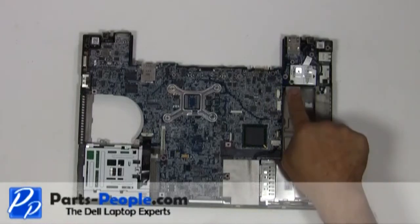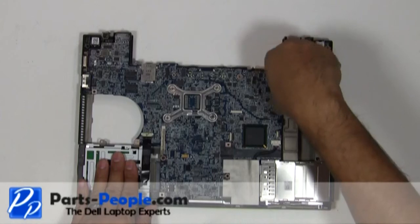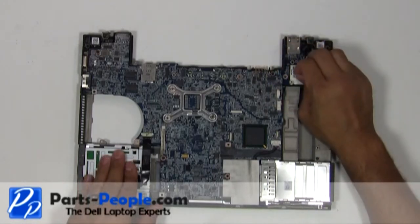Remove the single retaining screw holding the modem to the motherboard. Lift the modem and modem cable away from the motherboard.